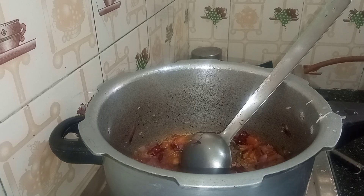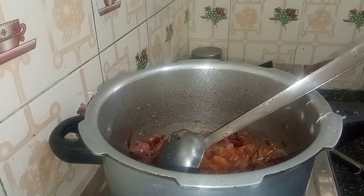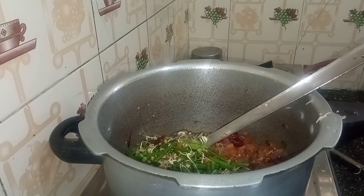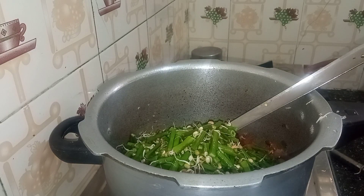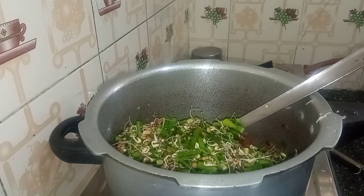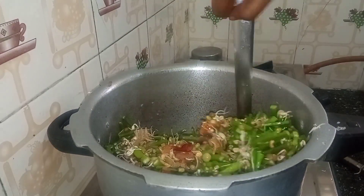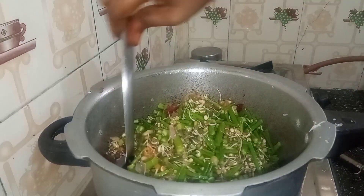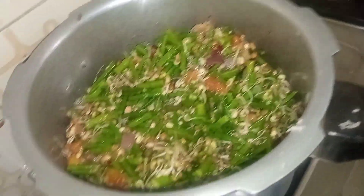I will bring it to the edge and it will finish. I will cook for 10 minutes. It will be good for the steam. I will use a spoon to put it in the pot. I will mix it with a cup.